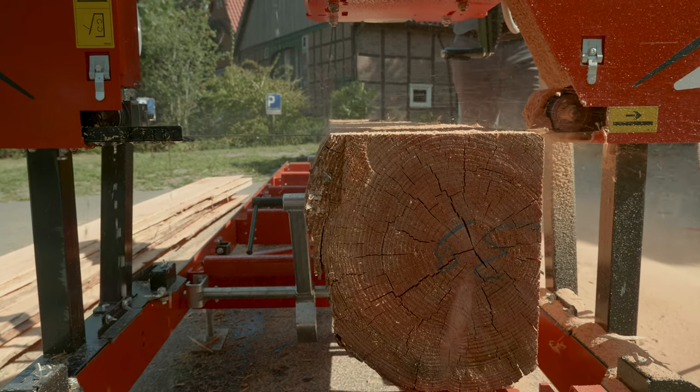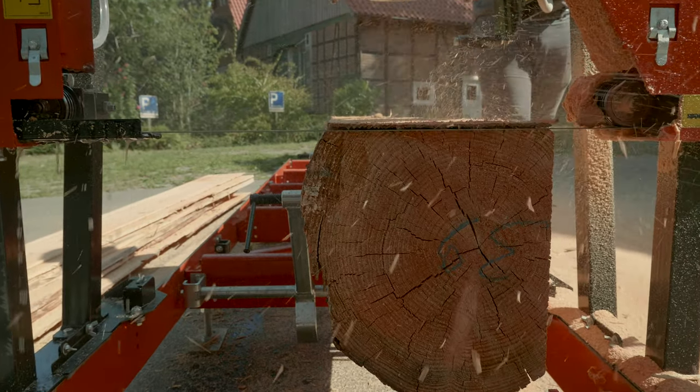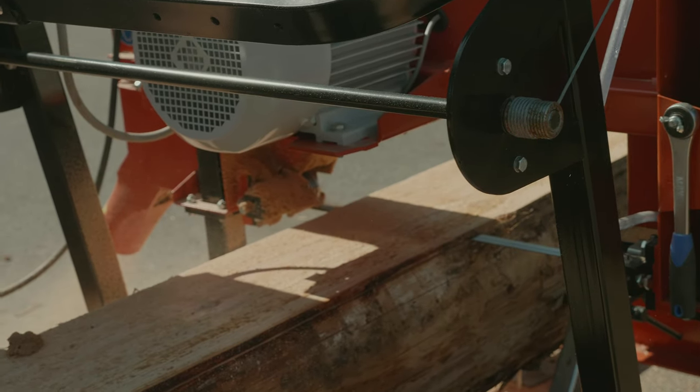The maximum log diameter you can cut on the LX50 is 66 cm. The standard cutting length is 3.8 meters, and you can extend your cutting length with an extra bed.